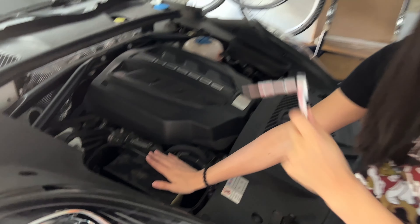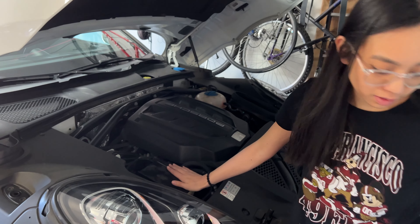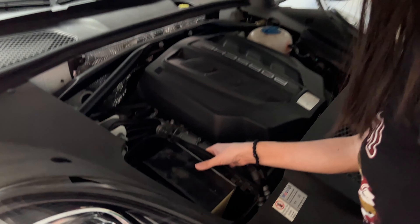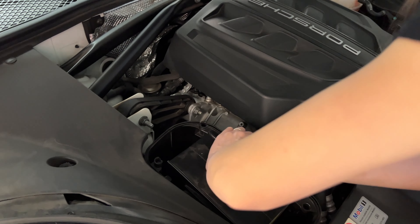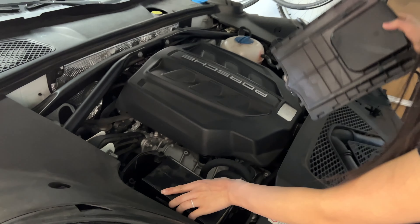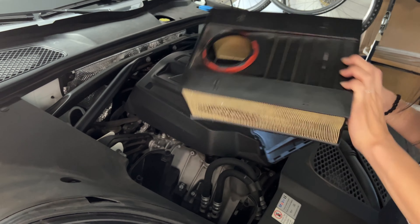Now that we've removed the four hex bits and the top, we've got to lift this up. And this pops right out.